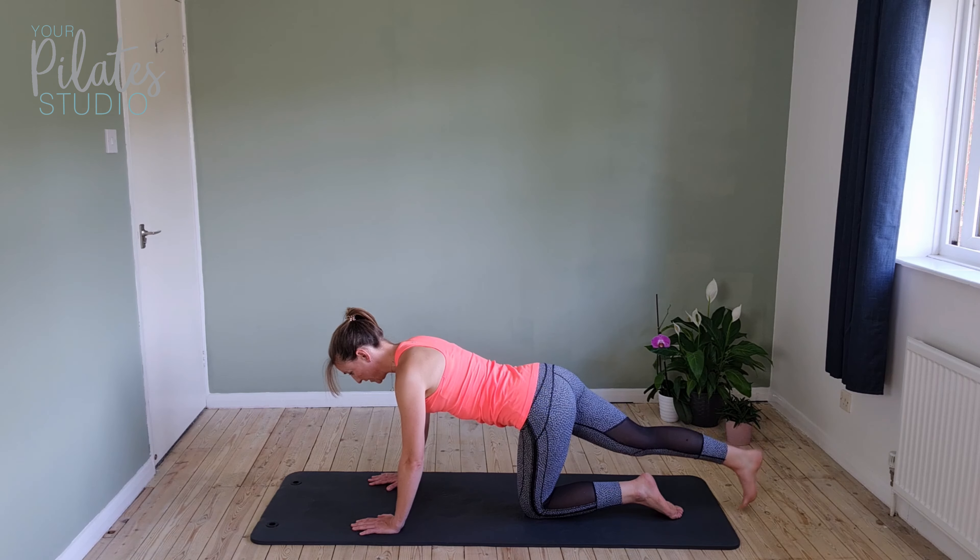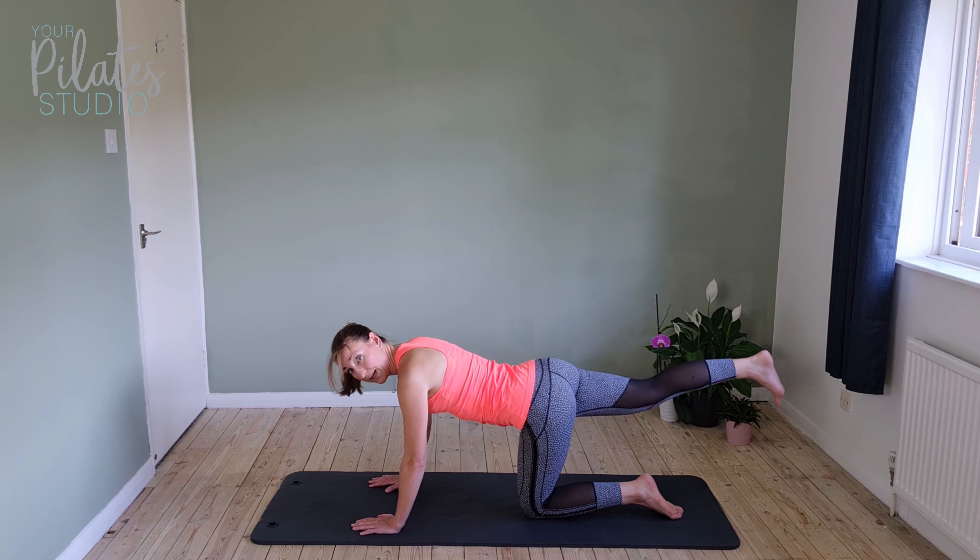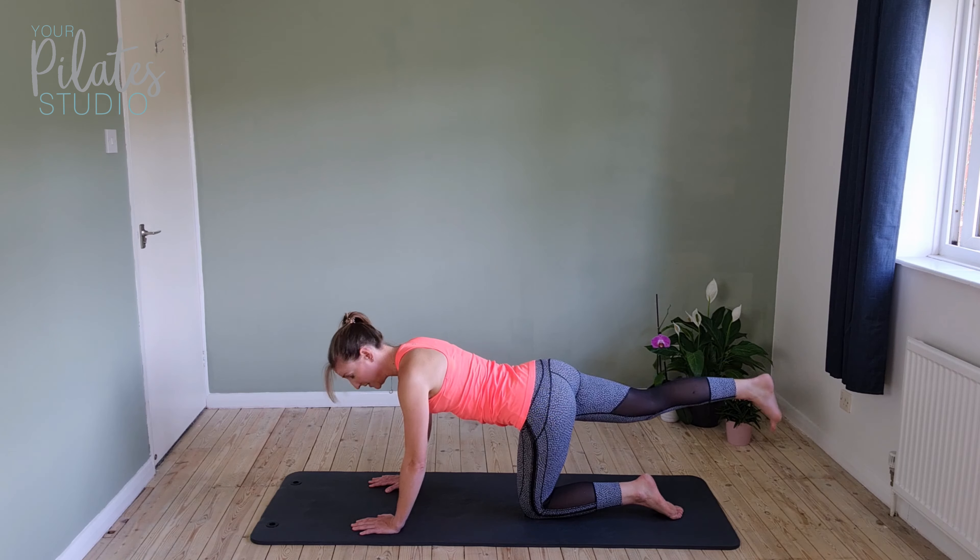We've got five, four, three, two, and one. Keep the leg up and pulse — remember, squeeze the bottom.